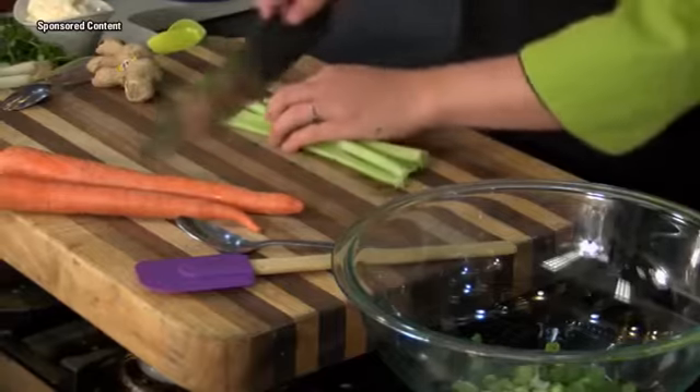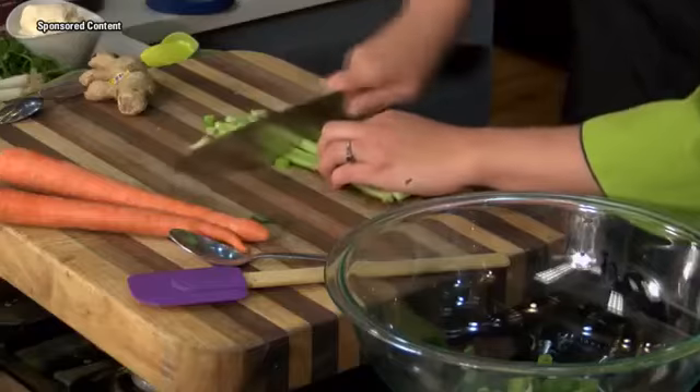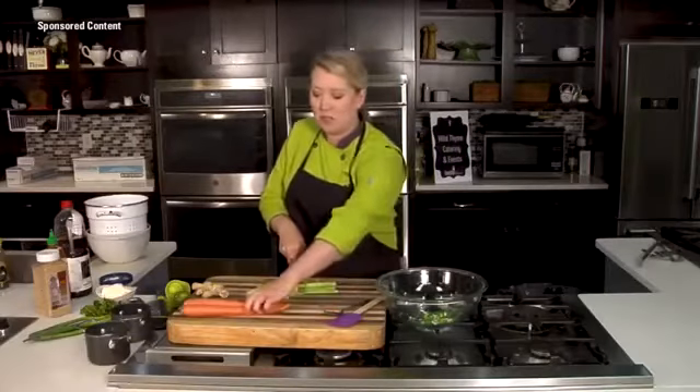This is boat food — it doesn't have to be fancy. It just needs to be mixed up and seasoned well. And honestly, if this sits overnight and is ready to go, it's going to be even better the next day.